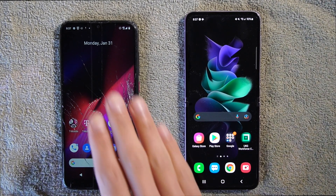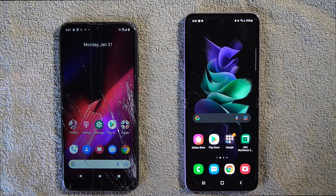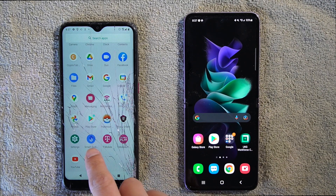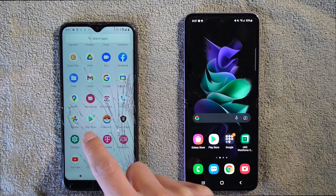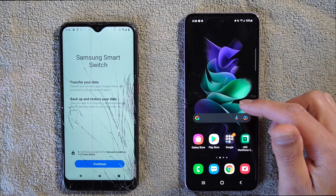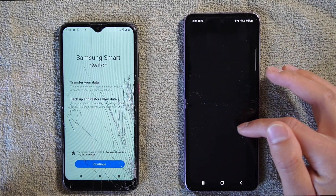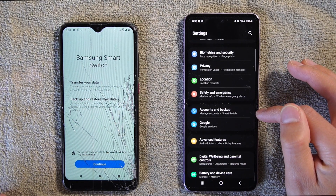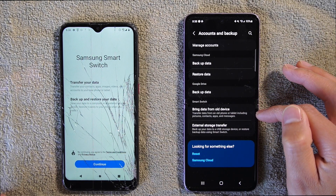The first thing we have to do on your old device is download Samsung Smart Switch. If you haven't downloaded it already, it looks like a blue S that says Smart Switch. On the new Samsung phone, it already has it built in. Go into Settings, then where it says Accounts and Backup, click on that, and then it will say Bring Data from Old Device.